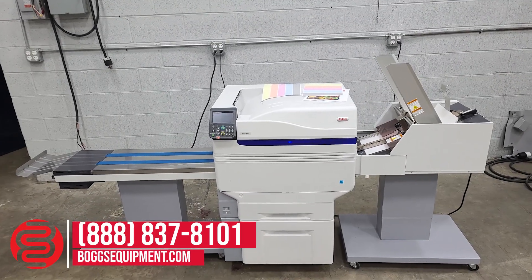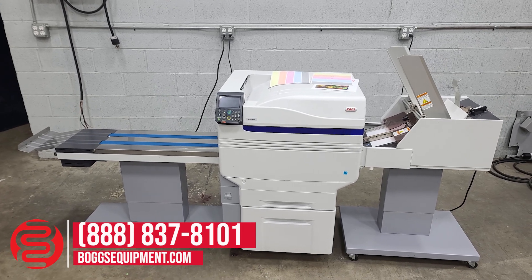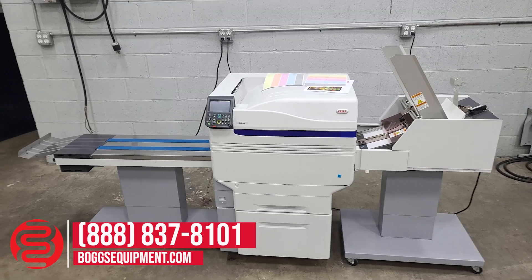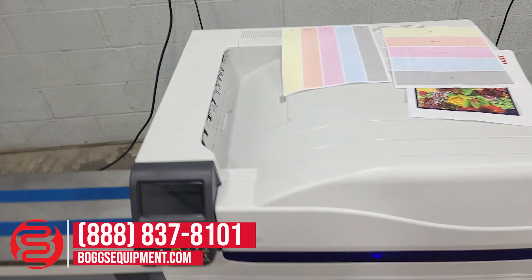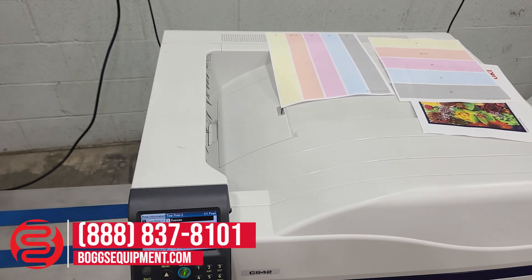This is an Okidata C942. It's a five-color digital envelope press. Your colors are cyan, magenta, yellow, black, and white. If you have any questions regarding this equipment, call and contact our sales department or visit us at bogsequipment.com, or if it's an auction item you can check the listing.